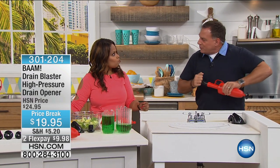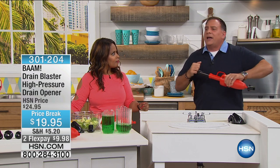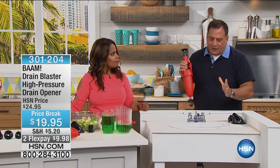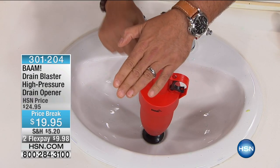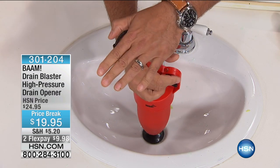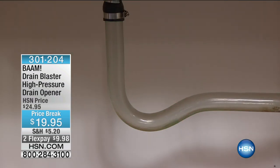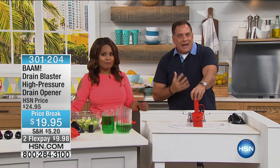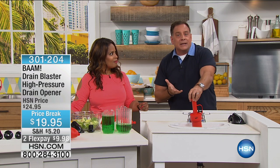If you're one of those folks with one drain in your house that's always backing up, here's the thing about BAM: you can put it in your slow drains and once a week do a maintenance blast — just stick it down there, three, two, one — BAM. See how quickly that cleared. I call that a maintenance blast. Maybe once a week or once a month — you know your drain.